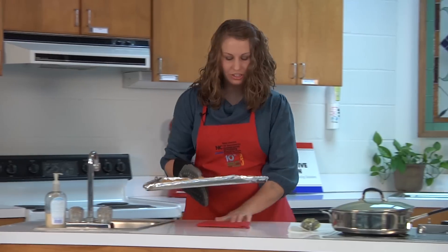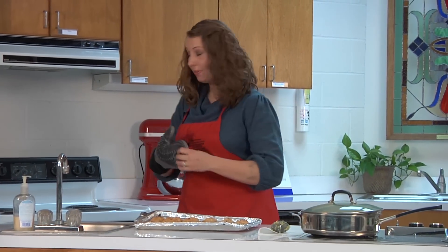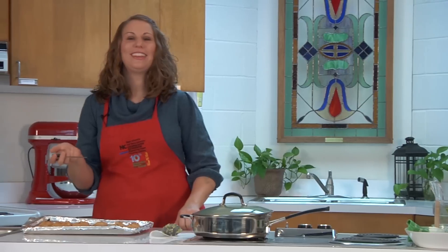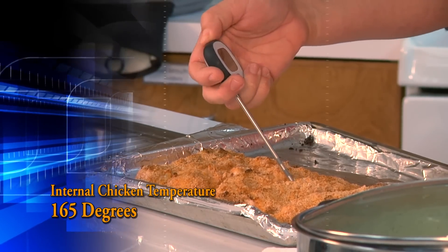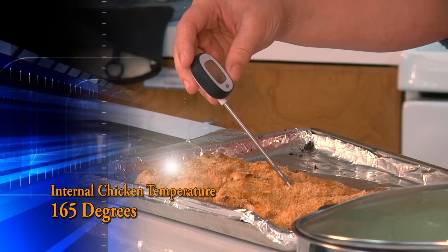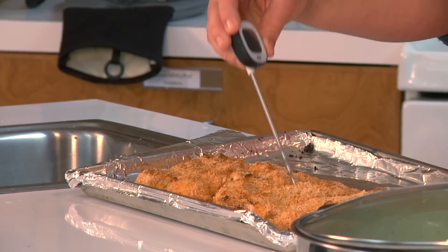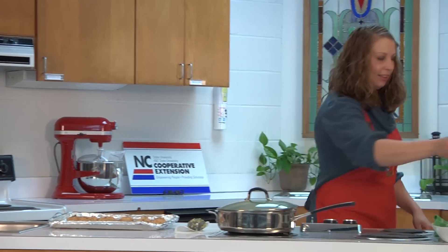Here's our oven-fried Parmesan chicken. Does anybody know what temperature we need to make sure our chicken gets up to? We have to make sure the internal temperature gets up to 165 degrees to make sure that all the bacteria is eliminated. These are chicken tenders, which were a little less expensive than chicken breast. We're up to 170 — we've surely killed off everything at this point.